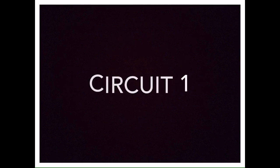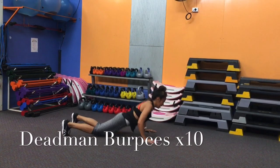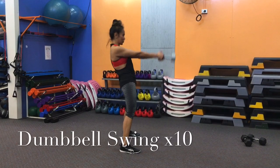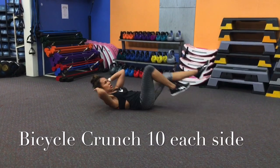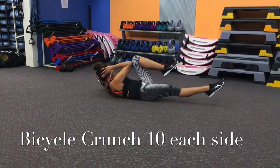Hi guys, so this week's workout is going to be an AMRAP challenge, which stands for as many rounds as possible. You're going to set your clock for four minutes and then you'll do circuit one, which will have ten deadman burpees, ten dumbbell swings, and then ten bicycle crunches — doing ten repetitions of each of the three exercises as many rounds as possible till the four minutes is up.